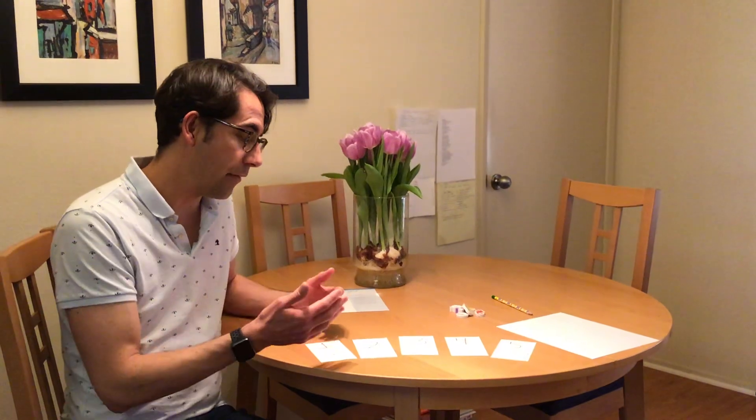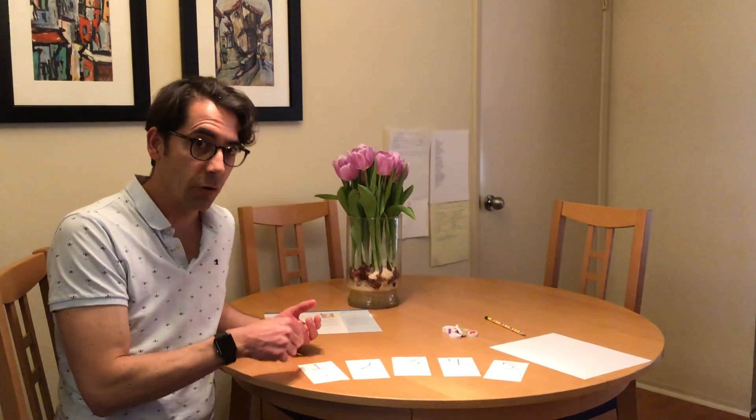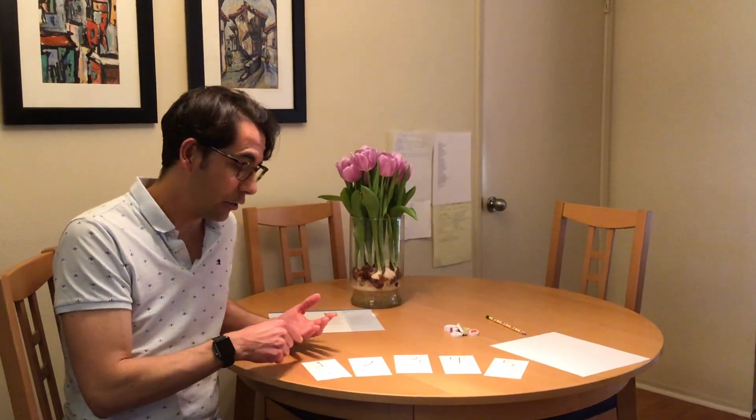What we're going to do first is have our child come over and trace the number, try to say the number, and try to count the number of dots. Any of those activities is absolutely wonderful. If you can do all of them, just one of them, help them through the steps.